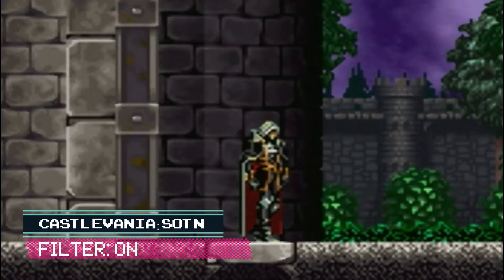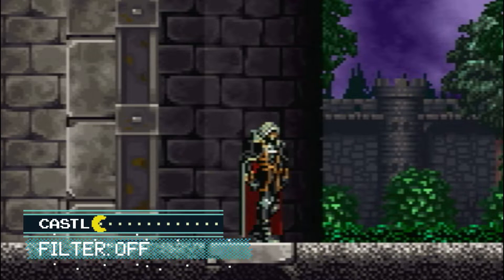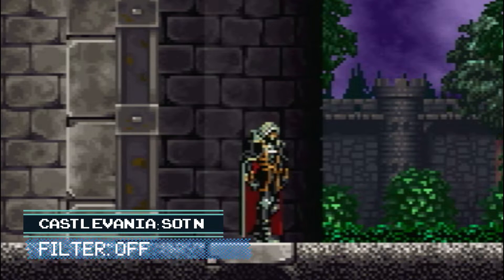In addition to upscaling, there is also a smoothing filter that can be activated with the press of a button. Here it is applied to Castlevania: Symphony of the Night for the original PlayStation. I would have preferred the scanline option instead, since that would fit in better with the original look. This is all personal preference though — some people may prefer the smooth look. I am not one of them.